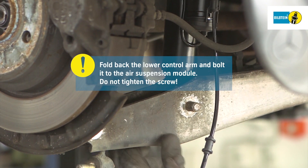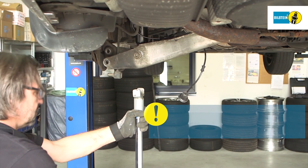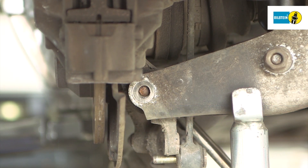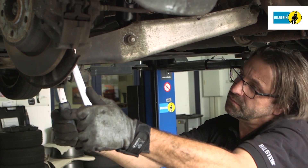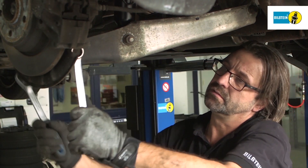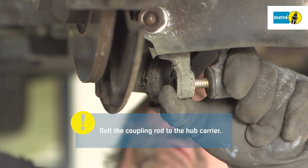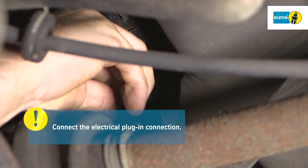Fold back the lower control arm and bolt it to the suspension strut. Caution — do not tighten the bolt. Bring the lower control arm up to the hub carrier using the lifting equipment and bolt it in place. Fold the coupling rod to the hub carrier and comply with the tightening torque specified by the manufacturer. Connect the electrical plug-in connection of the suspension strut and position the rubber grommet in the floor pan.